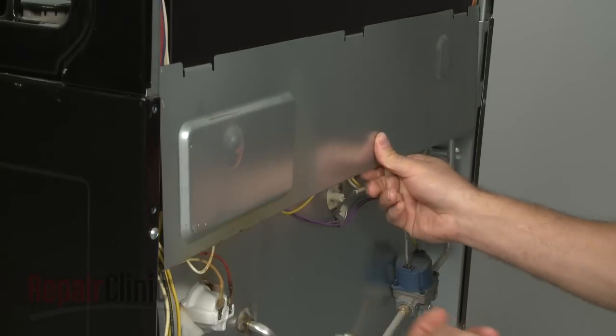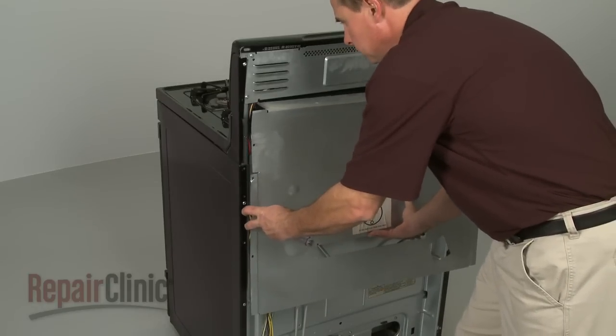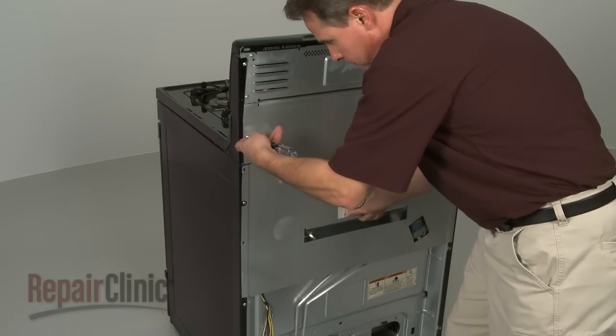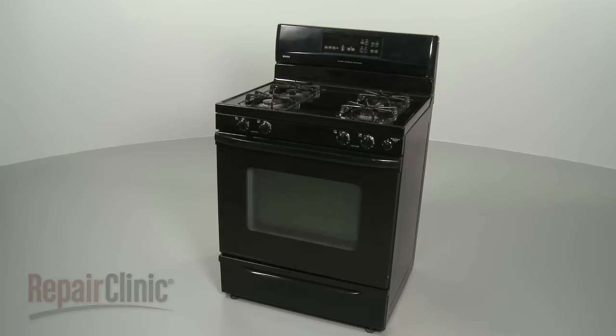Replace the back panel or panels, and plug the appliance back in to make sure it's functioning properly.